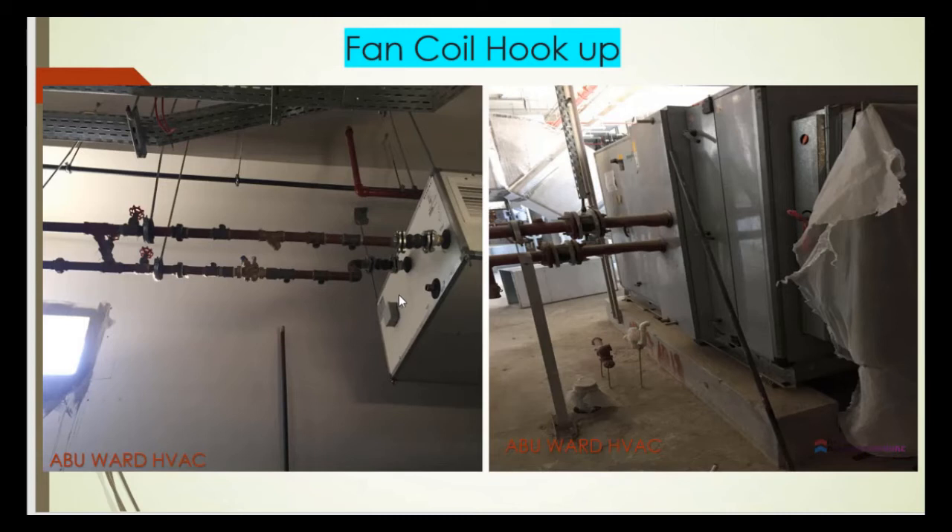This photo shows the valve package for the FCU, which has a strainer and an expansion joint. Here we have the drain cock — the drain point — and we also need to install thermometers and pressure gauges. We have unions here as well as gate valves.